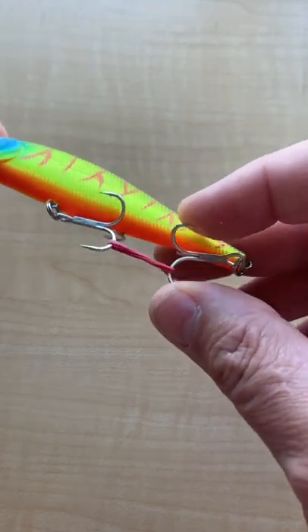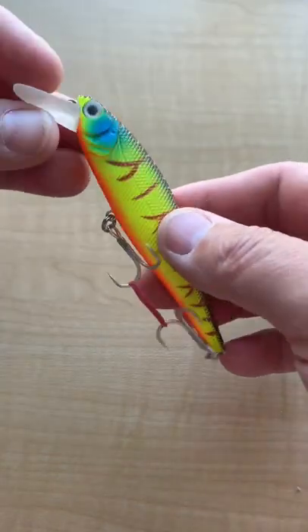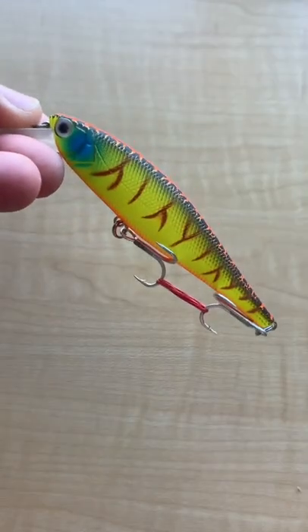Hooks — just your basic inexpensive, cheap hooks on it, but that'll definitely catch some fish. Cool looking lure, and it's got rattles.